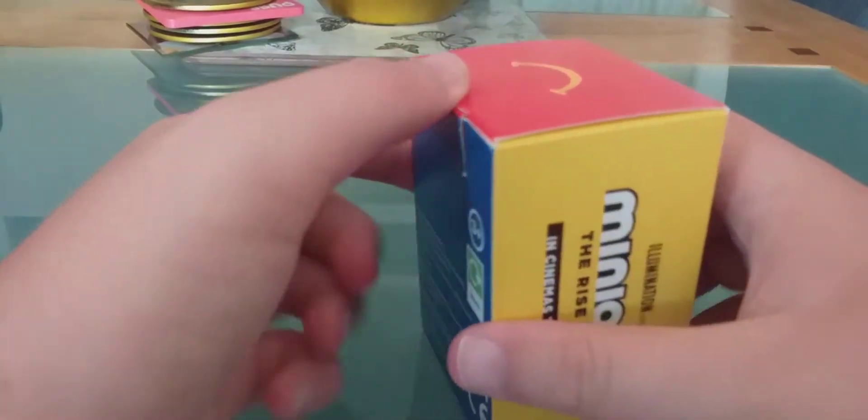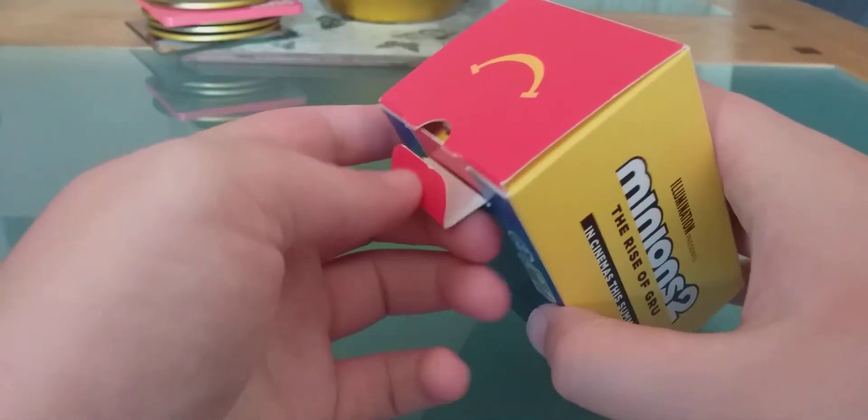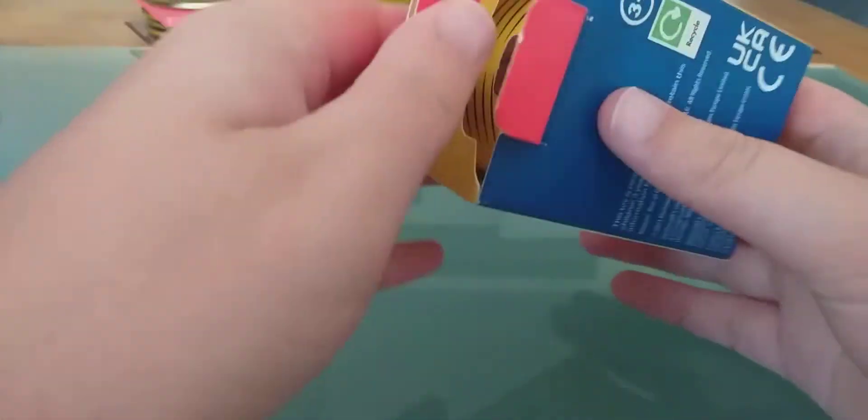Hello, welcome back to another video. Today we are opening a Minions 2 Mystery Box.